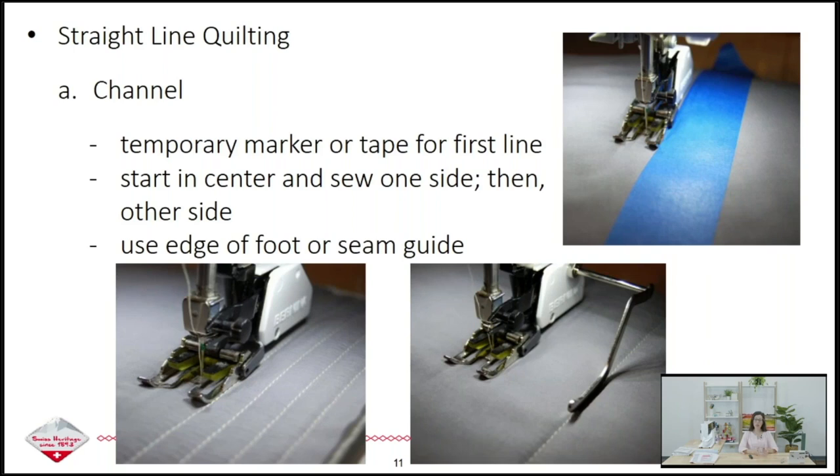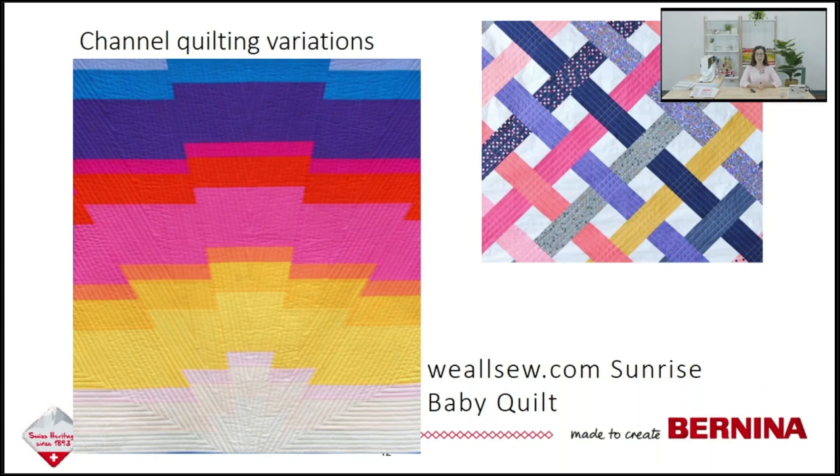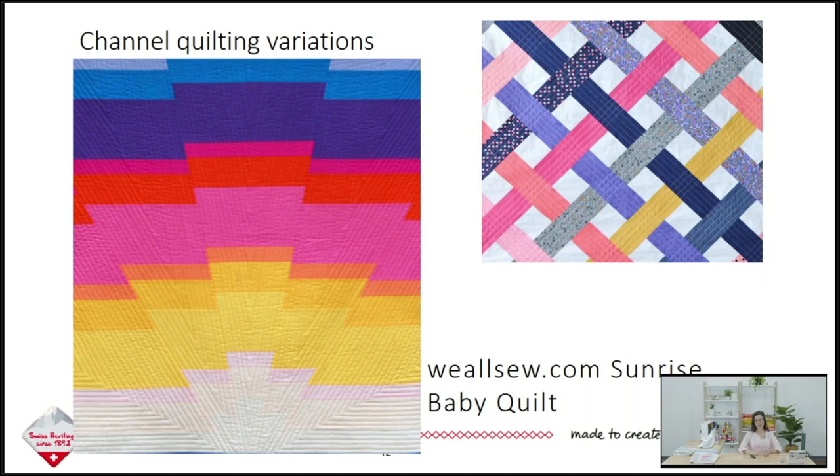If your channels are about half an inch apart you can use the side of your walking foot. If you want them an inch or more, you'll use the seam guide as a reference. Channel quilting doesn't just have to be straight lines — on the sunrise baby quilt tutorial on weallsew.com, the channels are in a V formation. Another picture shows channel quilting only in the colored fabric, not the background, and where the fabrics cross each other it creates more of a grid formation, giving a second quilting motif.